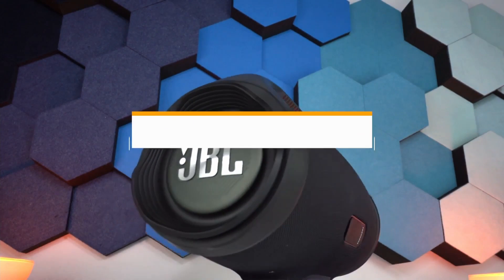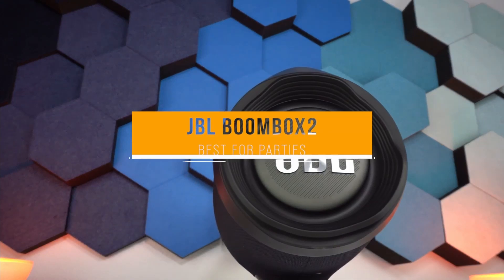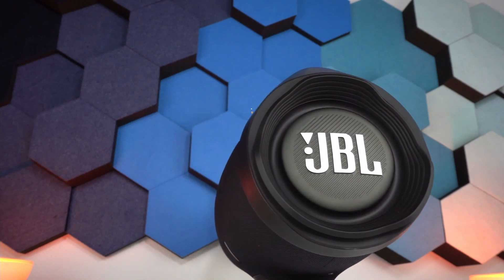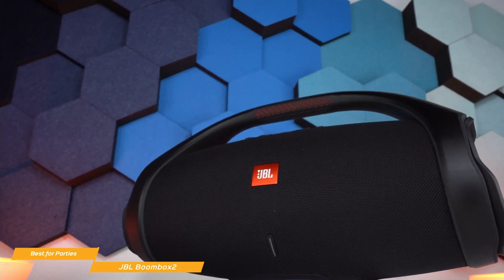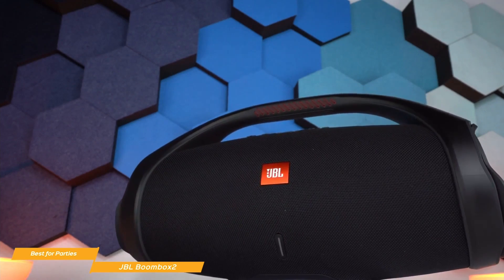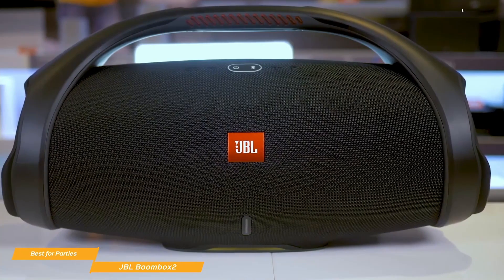Last, we'll take a look at the JBL Boombox 2, our choice for the best bass Bluetooth speaker for parties — from house parties to backyard barbecues to weekend day trips. The JBL Boombox 2 has a bold design, pumps out massive sound with thumping bass, and a battery that will keep the party going from dusk till dawn. Priced at around $500, the Boombox 2 is sleek and powerful.